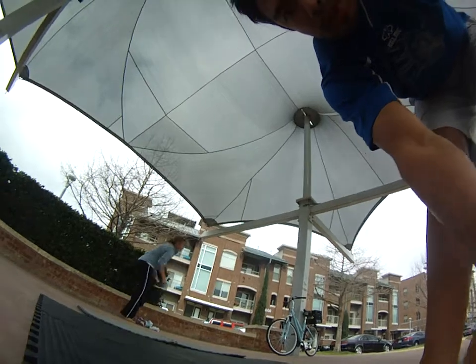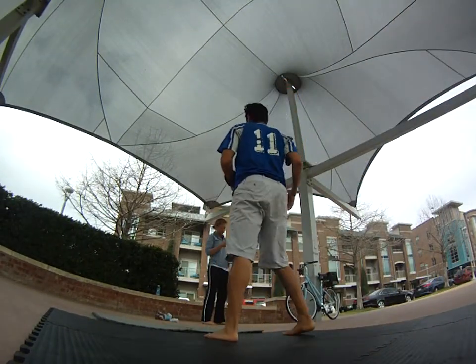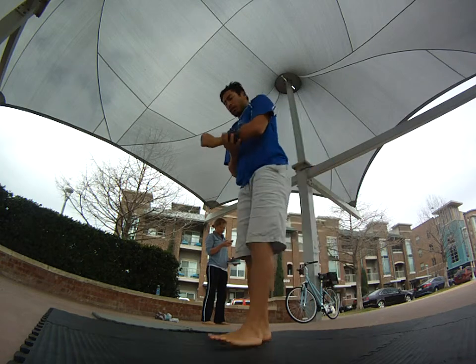All right, let's demo that from the side angle here. Do you see the difference — you understand now, right — how you're rolling forward? Yeah, do you see how the difference is?